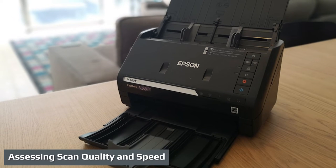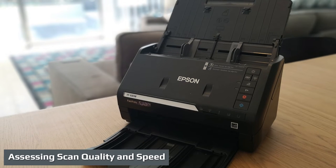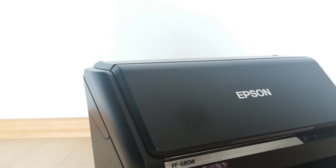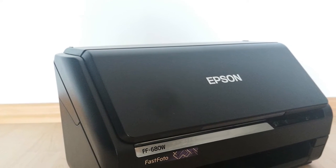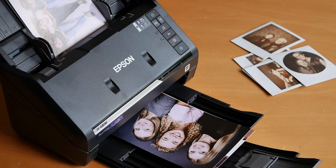All told, I scanned hundreds of photo prints in multiple batches with the FF680W. Most of the prints were at least two decades old and ranged widely in quality and preservation. For most, I let Fast Photo apply its enhancements and save both the raw scan and the enhanced version. The scanner did well converting these prints into digital form. The enhanced versions — to which the software applied tweaks to contrast, brightness, and saturation — were more pleasing than the originals. The enhancements didn't work miracles, but they did well as a quick fix. Most photos were 3 by 5 inch or 4 by 6 inch prints, though I also scanned a batch of 4 by 11.5 inch panoramas.